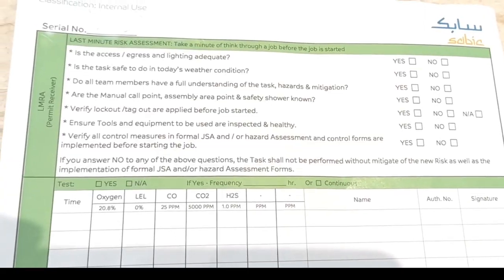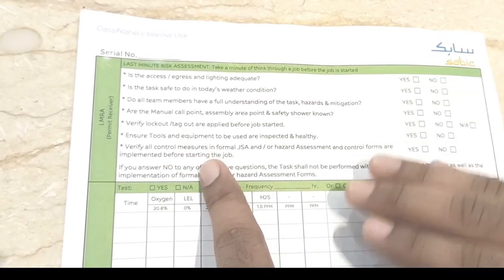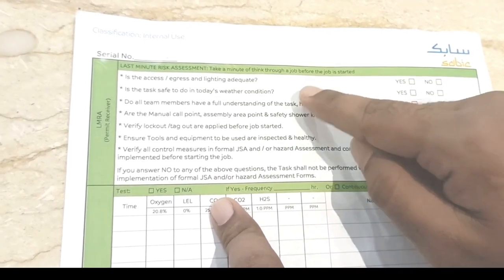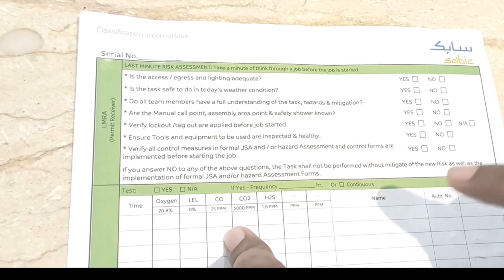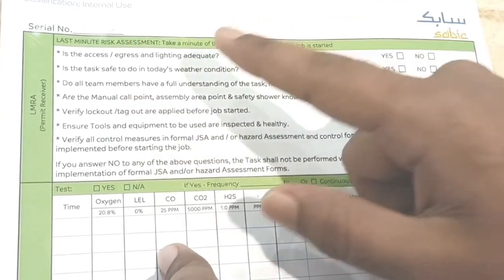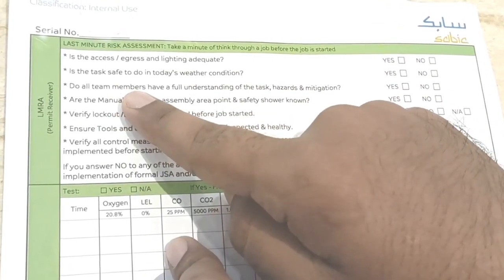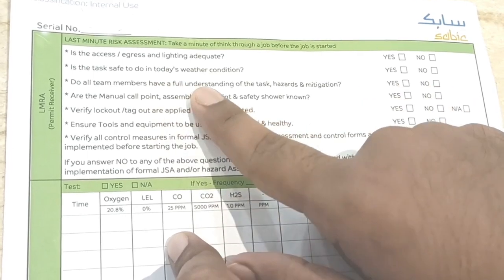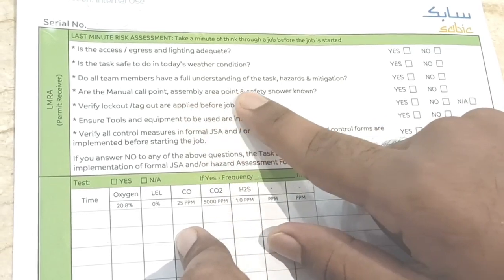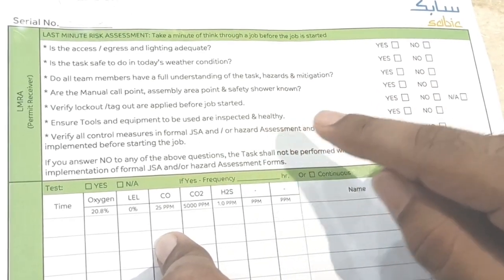The last section is LMRA — Last Minute Risk Assessment. The permit receiver discusses with workers before starting the job. Check: are access and egress lighting adequate? If provided, put yes — everything should be available at the work location. Is the task safe to perform in today's weather conditions? Put yes or no. Do all team members have a full understanding of task hazards and mitigation measures? Check with all crew members and put yes.